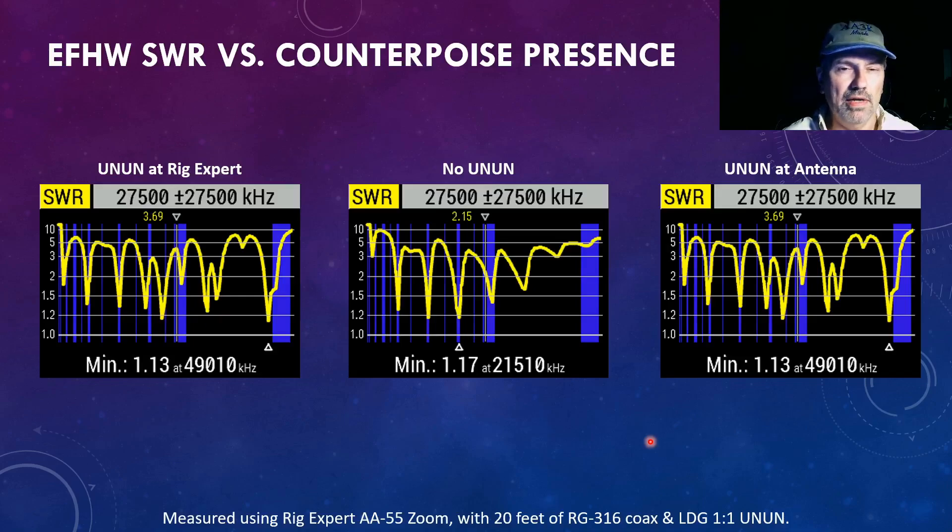The first thing I did after setting up the NFED half-wave was put the un-un at the RigExpert and sweep for SWR, then moved the un-un to the antenna and swept again. I noticed extra bounces and dips compared to when I previously swept this KM4ACK NFED half-wave with 20 feet of coax. I can see dips at 10 meters, 15 meters, 20 meters, 40 meters, one up around 30–40 megahertz, and at 50 megahertz (six meters). These have to be introduced by the common mode choke or the LDG 1:1 un-un, and I'm even getting a nice SWR dip just below the 12-meter band — something I was not expecting.